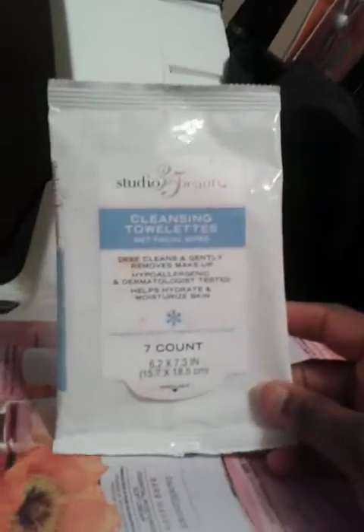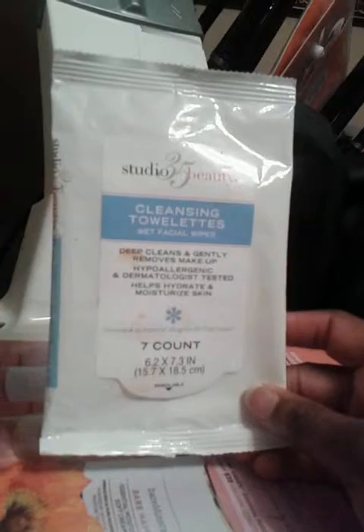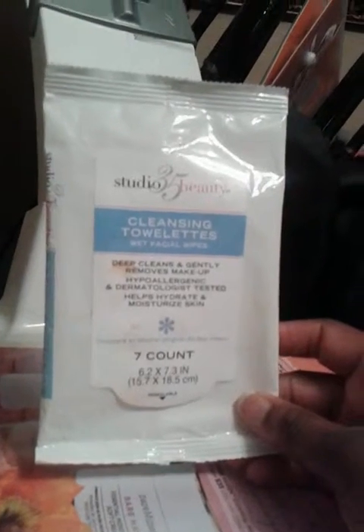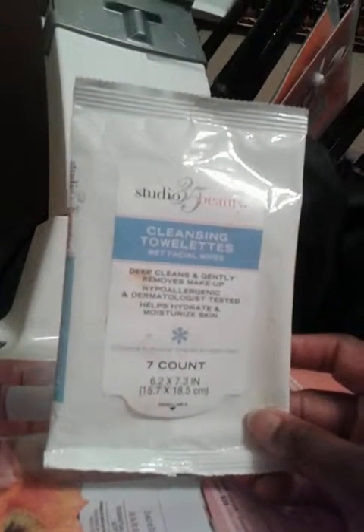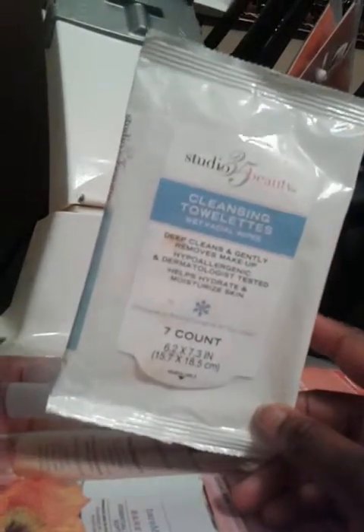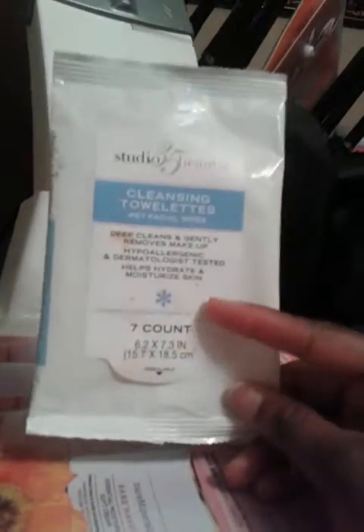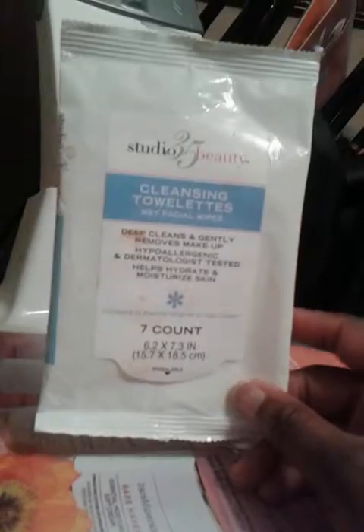Next, these wipes here. These were gifted to me and I did not like them. I had to use more than one to clean my face. I will not ever purchase these. It was only seven in a pack, and after it took four to clean my face, I just used the rest to wipe my hands.